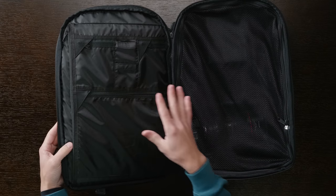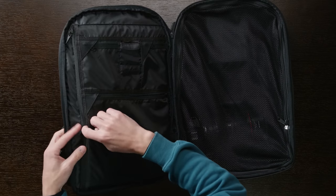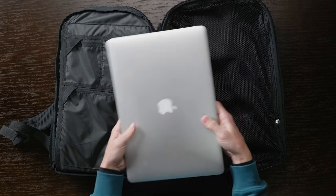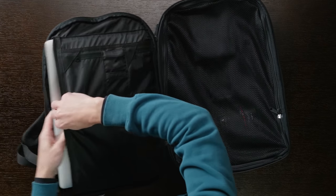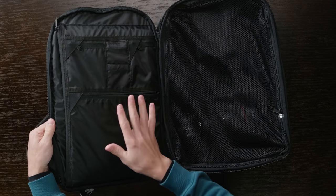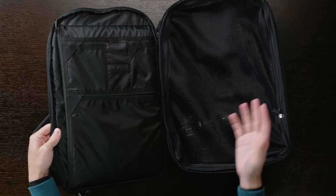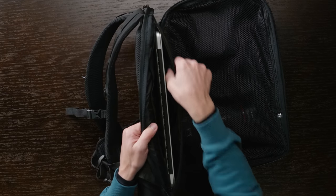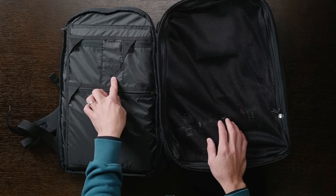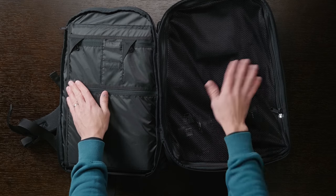On the left side of the inside, you have organization for things like your computer or tablet, batteries, or memory cards. The largest section is a zippered pouch for a laptop. I have a 15-inch MacBook Pro here, and sliding it in — it fits, and the zipper closes, though it's pretty much at the max. So a 15-inch MacBook Pro is about the limit of what fits in this computer pouch. The front section of this pocket is also padded.